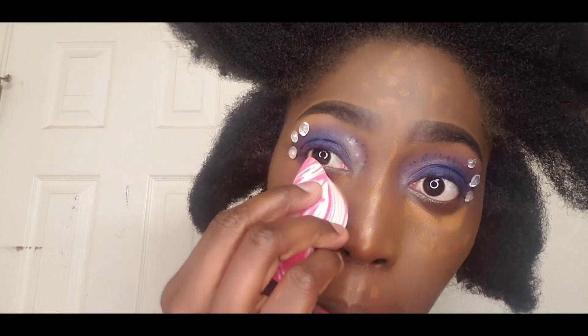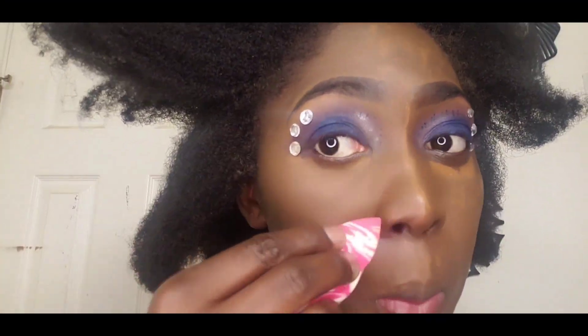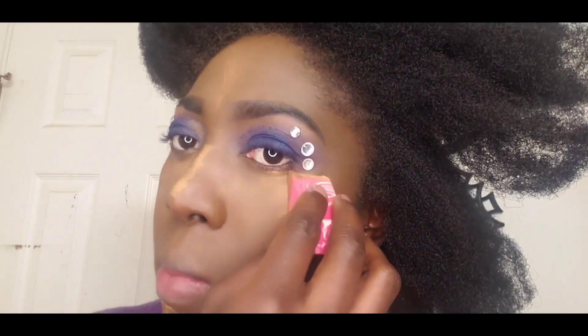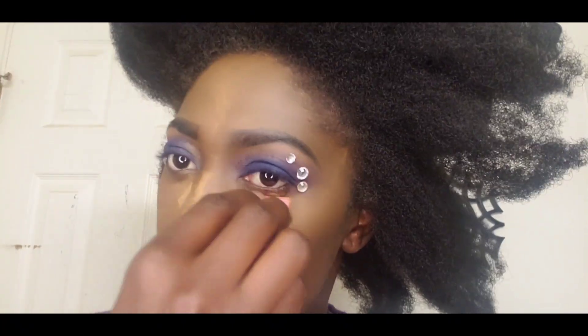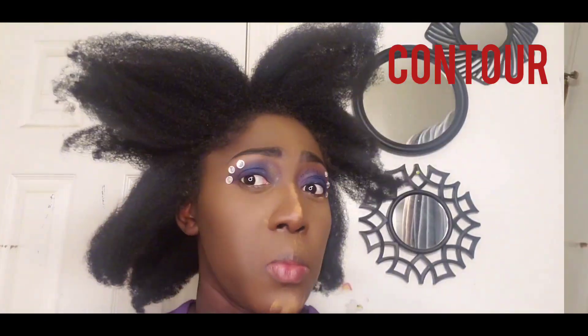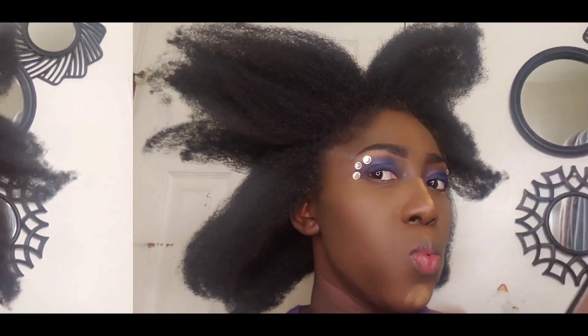Before you apply your foundation, make sure you spray — you can use your setting spray and spray a little bit on your brush before you apply your foundation. That is what I did. I already baked my face and I am trying to clean it up. I'm not going to be walking around looking like a zombie. So I am taking the baking powder off.